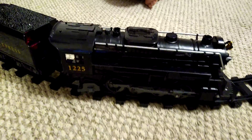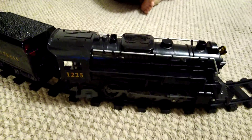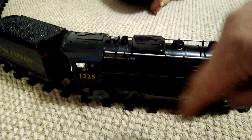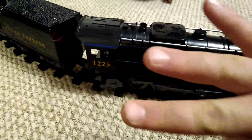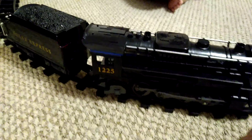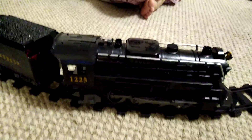This is the Lionel Polar Express Train fix. Many people bought these and they work perfectly fine for the sound, but the motor is extremely weak. What they don't know is when you flip them upside down, there's a little shield that covers the motor. There are three little resistors, and if they're touching each other, you will have a bad connection — your motor will be very weak and it won't work correctly.